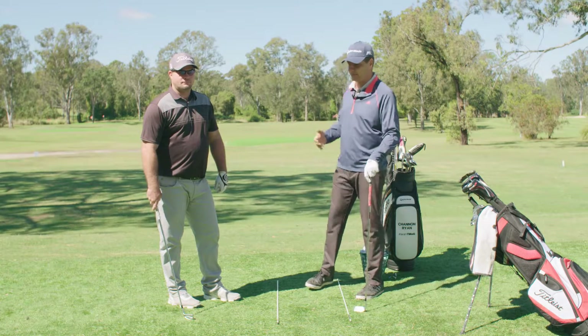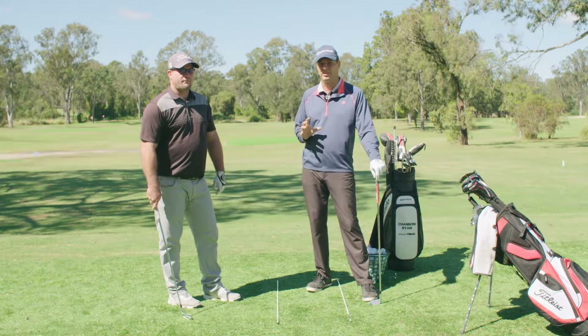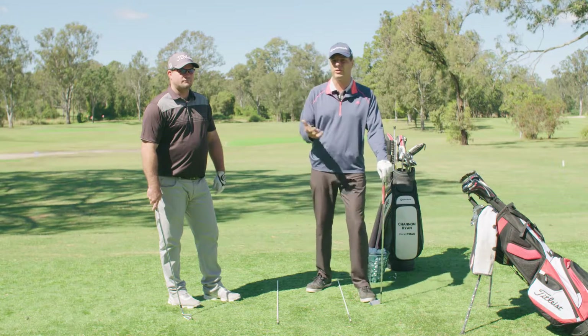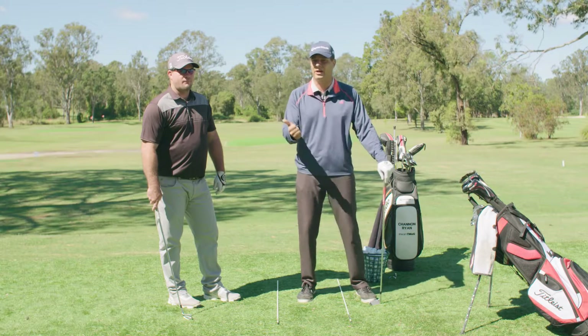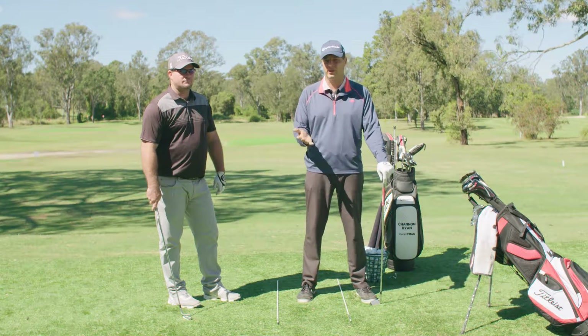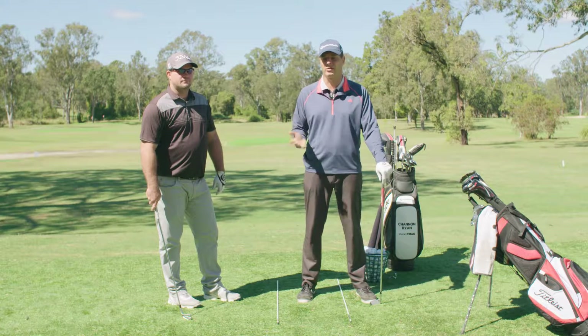Today I've asked Andrew down here to help me with something I see a lot — problems with people's clubs. There are two variables in the golf swing: number one is the person and how we can help them, and number two is the equipment. If you try and work on the person and the equipment's wrong, you're basically fighting an uphill battle the whole time.